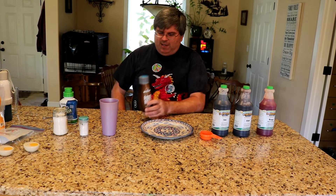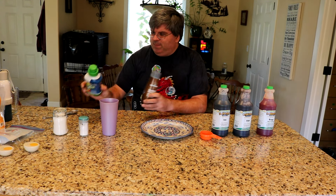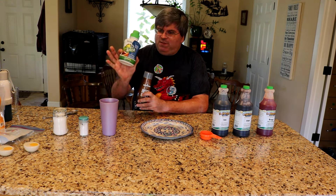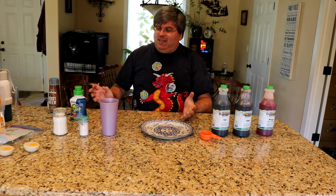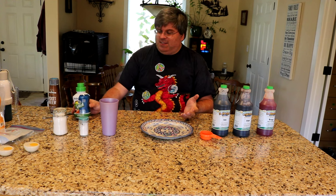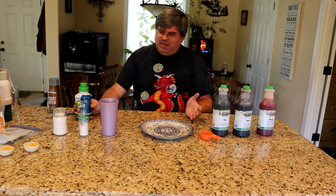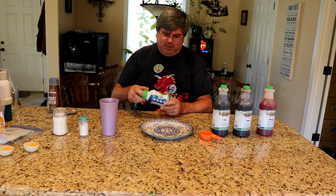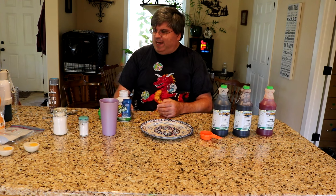Instead, we've got these crappy things and they cost more money. This one here made 50 servings, this one makes 30 servings, and they eliminated a bunch of the flavors that I like. So I figured I've got to do something different. I got on the internet and figured out how I can make my own syrup, and I found some recipes online and bought the supplies to do that.